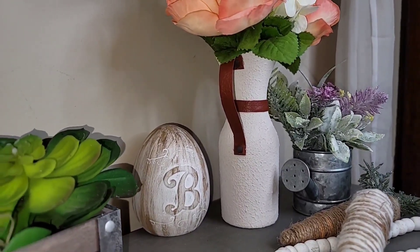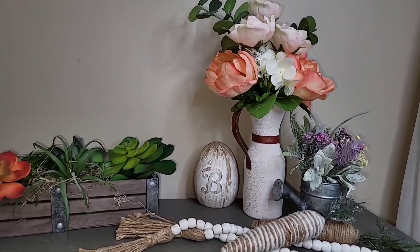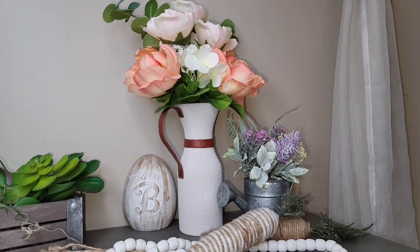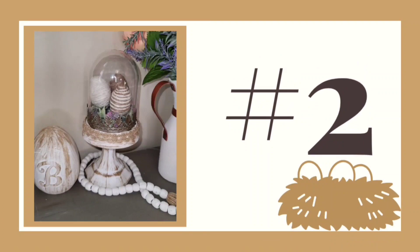I absolutely love the texture of this vase — let me know in the comments what you think! I also want to apologize for the lighting in some of the clips; we are redoing the craft room so some of the lighting isn't the best.